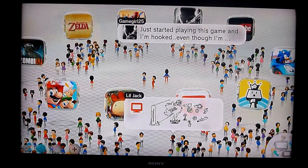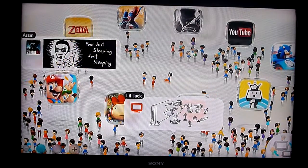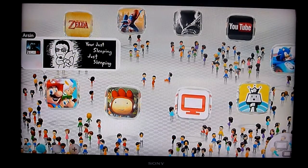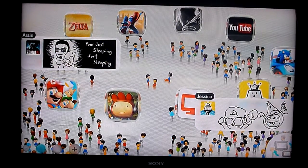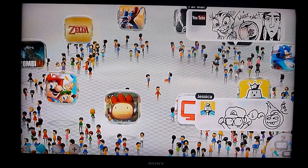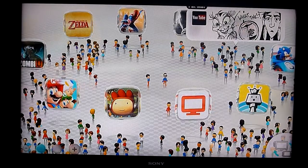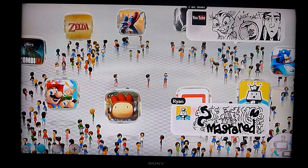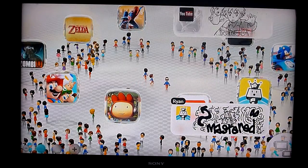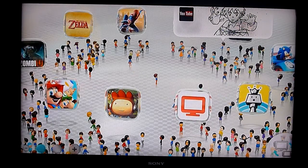Hey all you Wii U owners out there, it's Paul Inc. here and I'm here to show you guys how to fix overscan that's happening on your HDTVs. This seems to be happening to a lot of people who have recently got a Wii U and hooked it up to the HDTV. You might notice in certain applications, compared to the gamepad, it seems like things are getting cropped out — it's a little too zoomed in.